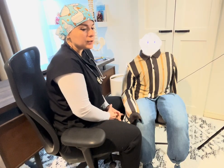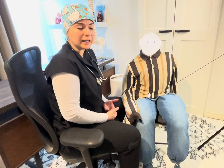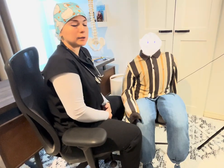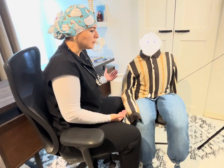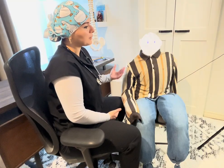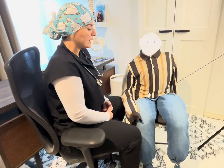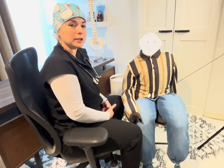In order to do that, we need to make sure we have everything we need: the stethoscope, the blood pressure cuff, and proper patient positioning. We need to make sure the patient is comfortable, either in a supine position with the head of the bed elevated or in a sitting position. As you can see, I have my patient in a sitting position.